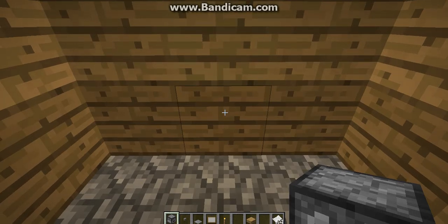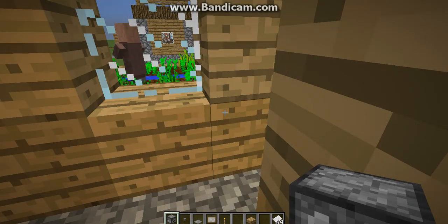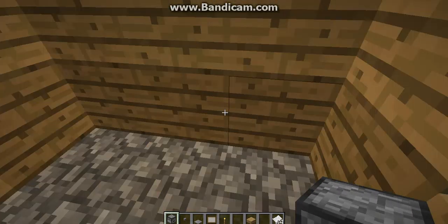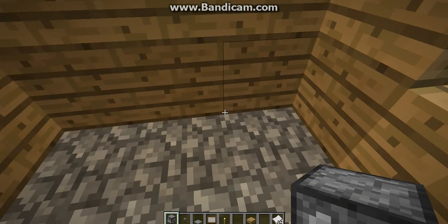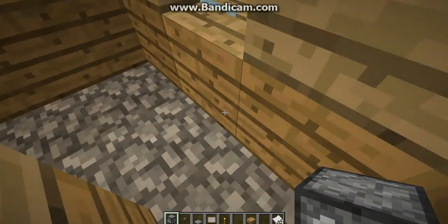Hey everybody, Diamond here, and once again we're here for another how-to video in Minecraft. Today I'm showing you how to make a computer which just works as decoration, and a printer that actually is working.